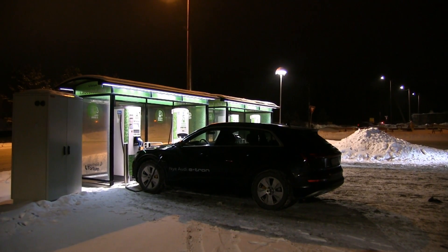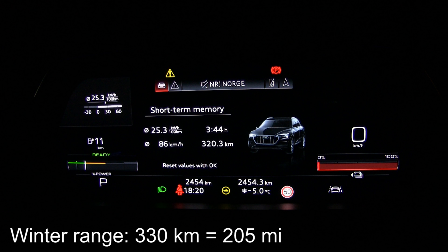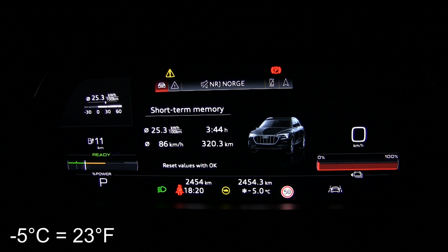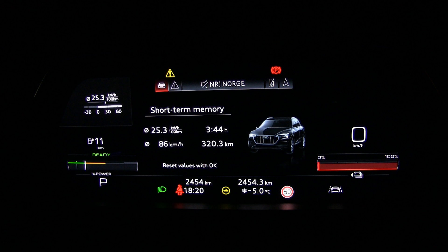We are back at the fast charger. We did 320 kilometers with 11 kilometers remaining, so that's 330 kilometers total. Remember this was harsh winter — minus five degrees Celsius, wet and salted road, with some light snow. In summer it should be closer to 400 kilometers. The consumption of 253 watt-hours per kilometer is somewhat high — my gut feeling says a Tesla Model X would consume less at the same speed and conditions.